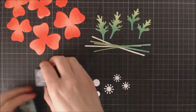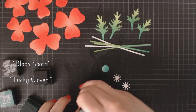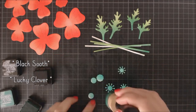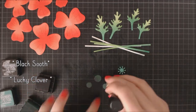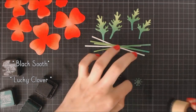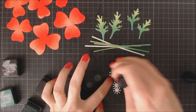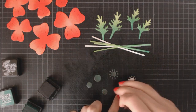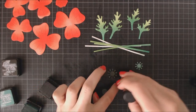Last but not least, I'm going to add some color to all the centerpieces of the poppies. I wanted them to be black but not a pure, very dark black, so I decided to start coating each piece with Lucky Clover ink and then do the same with Black Soothe ink. I'm really happy with how that color turned out. It's important to color also the back of these pieces because I'm going to lift those little filaments up later and we don't want them to be white.